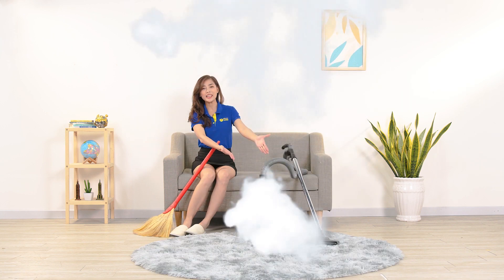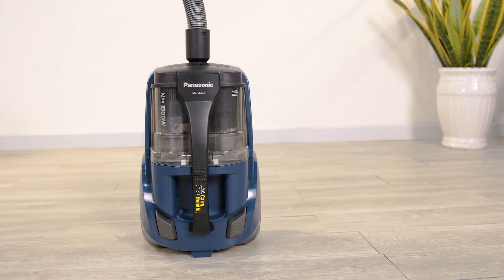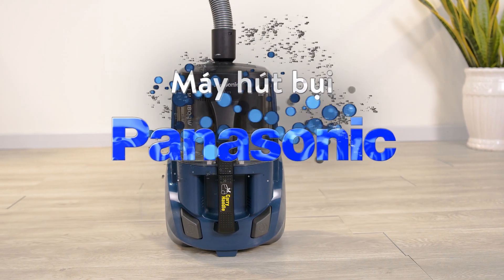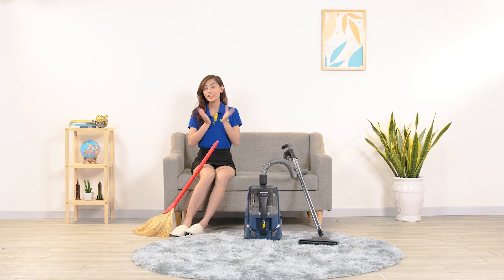Việc xuất hiện của một chiếc máy hút bụi sẽ khiến cho mọi chuyện trở nên dễ dàng và nhẹ nhàng hơn rất nhiều. Chiếc máy hút bụi này sẽ giúp cho chúng ta vệ sinh nhà cửa được nhanh chóng hơn, và nó đến từ thương hiệu Panasonic với mã sản phẩm là MC-CL573AN49, công suất 1800W. Hãy tiếp tục xem video ngày hôm nay để hiểu rõ hơn về sản phẩm này.